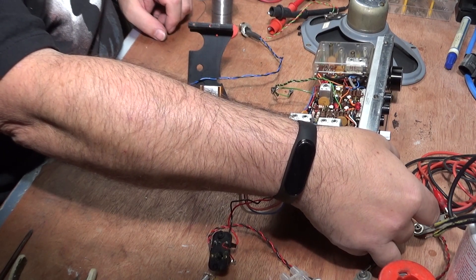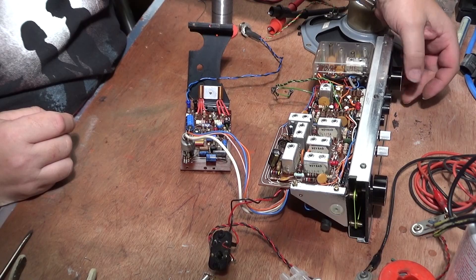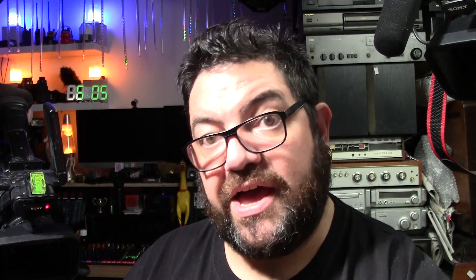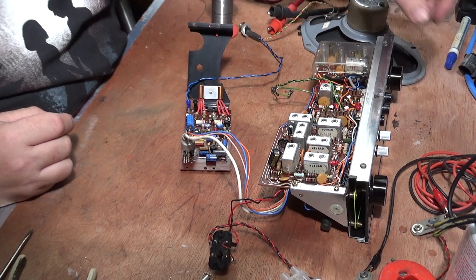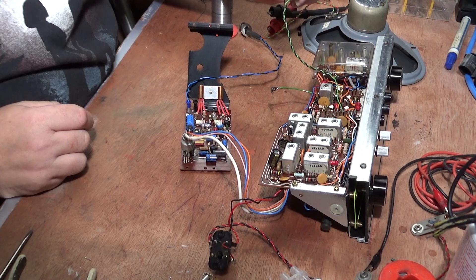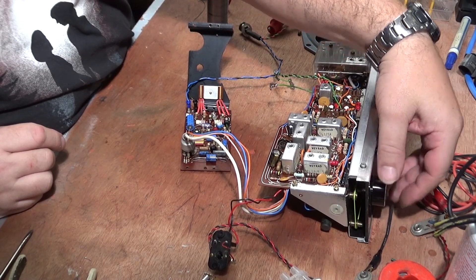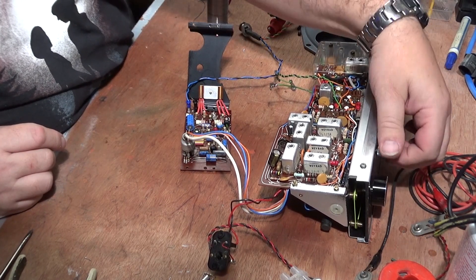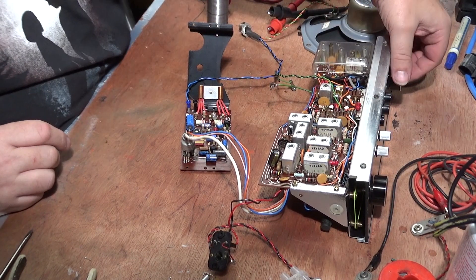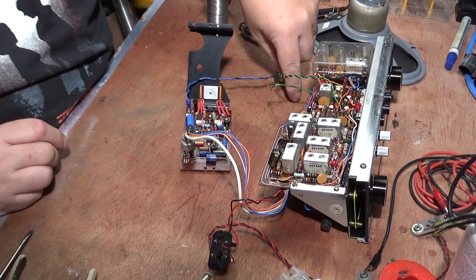Turn the radio on — and it works! Bear in mind, I haven't got an aerial at all on this radio. And that's the bass and treble controls working. We're picking up a BBC news broadcast about a sharp rise in measles cases worldwide, with nearly 10 million people infected last year and more than 140,000 victims — mostly children.